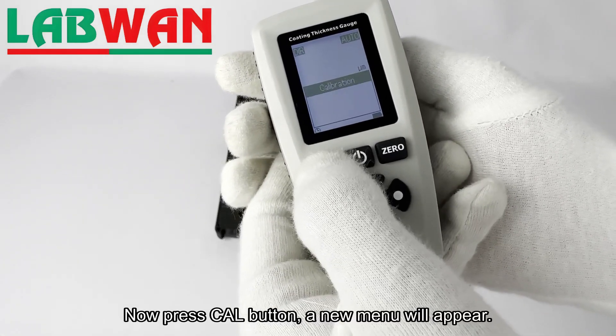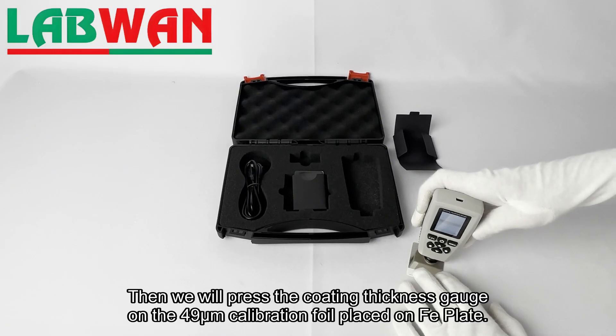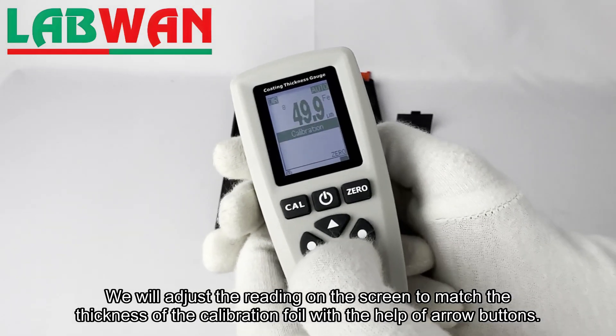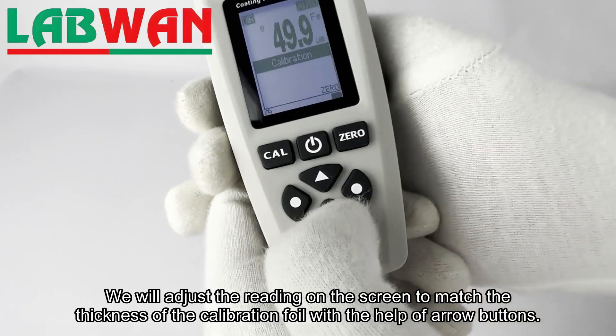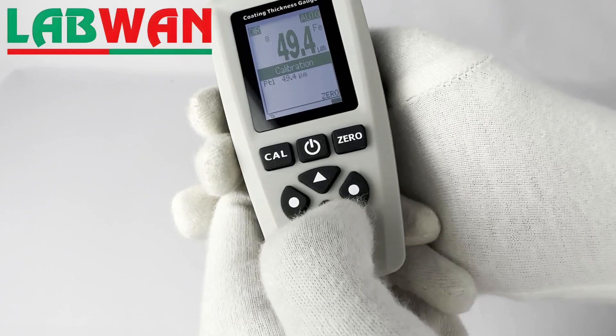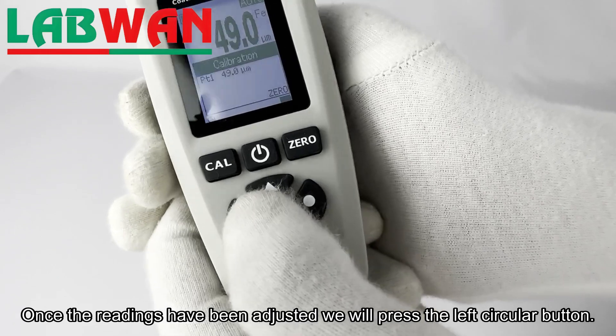Now press the CAL button and a new menu will appear. Then we will press the coating thickness gauge on the 49 micrometer calibration foil placed on the FE plate. We will adjust the reading on the screen to match the thickness of the calibration foil with the help of arrow buttons. Once the readings have been adjusted, we will press the left circular button.